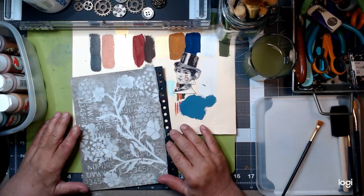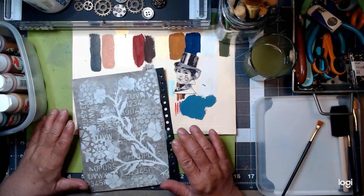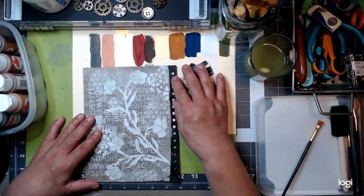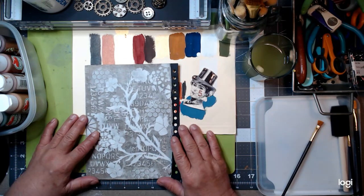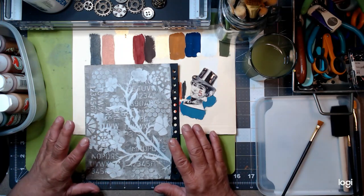Hello everyone, it's Julie and welcome back to my channel. Today I'm going to paint this up so I can hurry up and get this last mixed media page done, and then all of them will be set aside so I can work on the other structures of the journal.